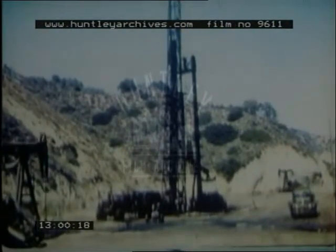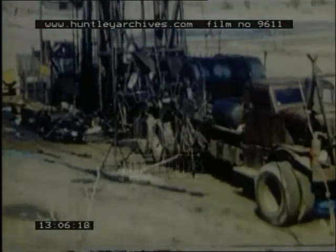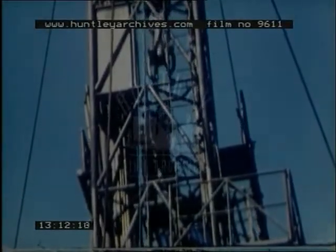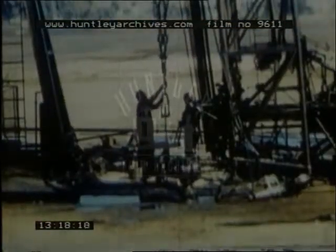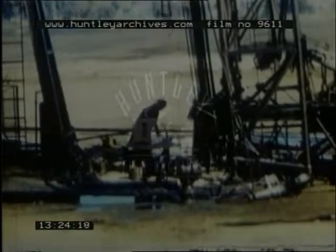The pumps have to stand a lot of rough treatment from sand and corrosion. Periodically, a pump has to be replaced and a portable derrick rig is used to pull up the long sucker rod string. These portable rigs are also useful for such jobs as replacing broken tubing, baling sand out of the wells, repairing holes in the well casing and all the other repairs needed to keep the wells producing.